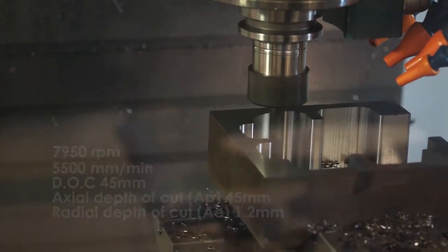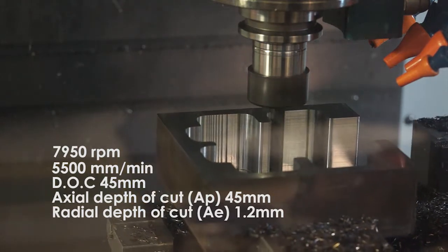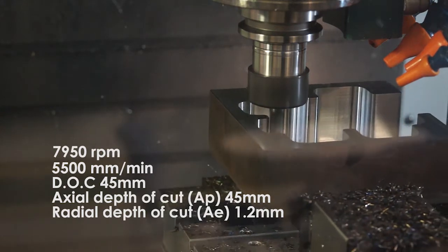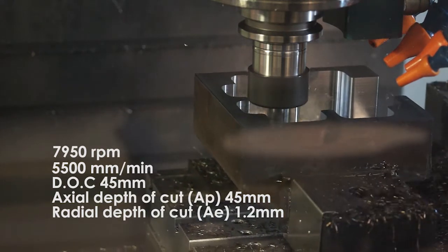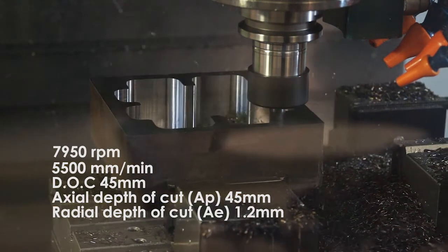If you were trying to do this operation with something like an ER type collet system, then I think you would have a lot of problems. Obviously we use the power grip system from RigaFix. What this allows us to do is to hold this tool extremely rigidly with no chance of slippage. So this tool will maintain its depth, it won't pull out and we get minimal deflection because the tool is really very high accuracy as well. The tool holder for this type of operation is very critical.